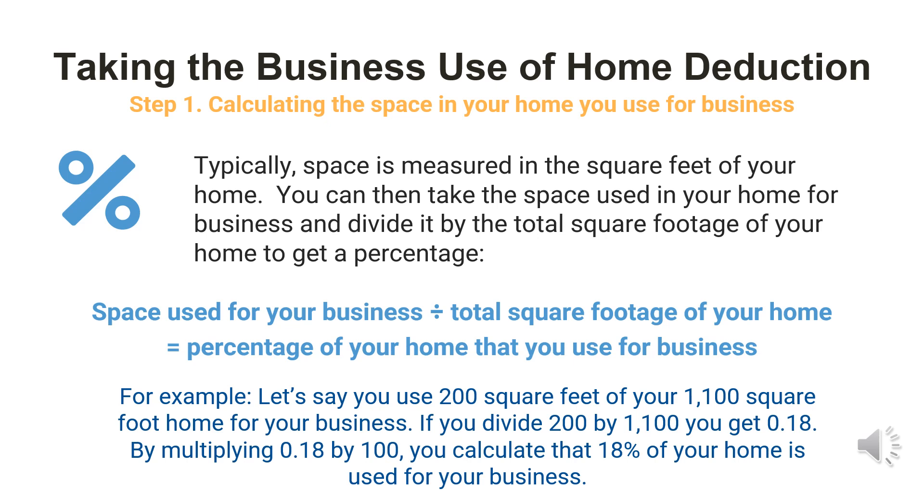Step one: calculating the space in your home you use for business. Typically, space is measured in square feet. You take the space used for business and divide it by the total square footage of your home to get a percentage. With your total square footage, include the garage, basement, and deck, but not any lawn or outdoor spaces. For example, if you use 200 square feet of your 1,100 square foot home for business, you divide 200 by 1,100 to get 0.18, meaning 18% of your home is used for business.